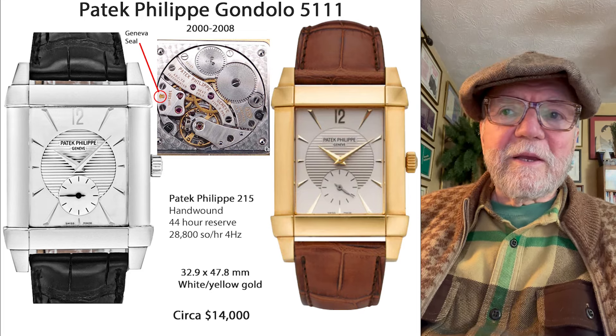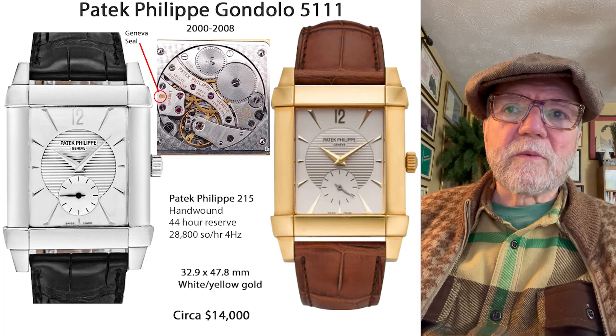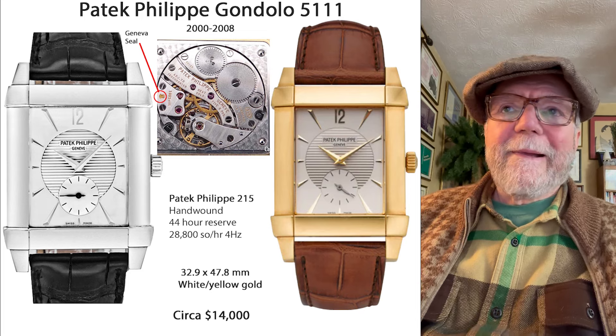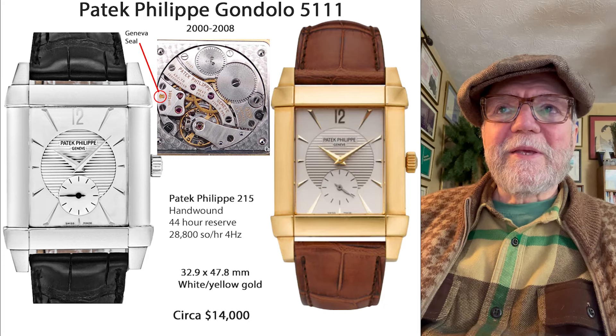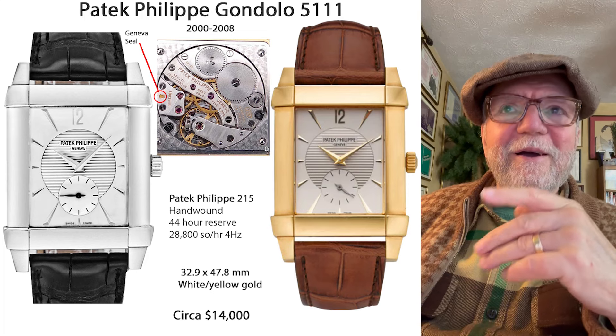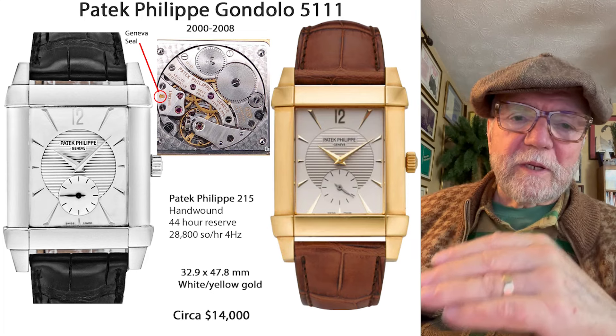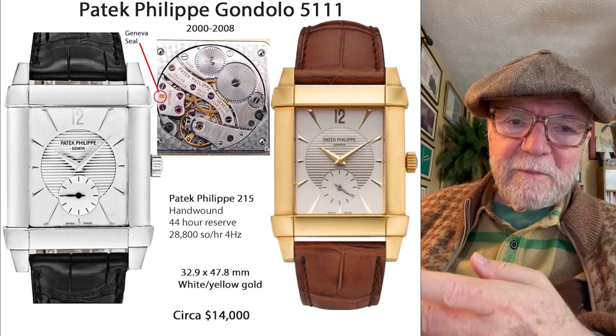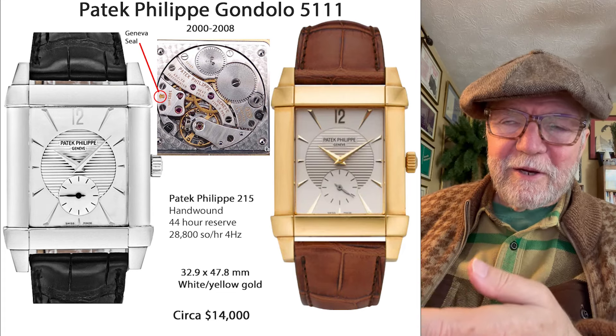They're around $14,000, available in white gold or yellow gold. The ones that I picked to examine are ones before 2009. Why is that? Well, in 2009 they started putting in silicon hairsprings.